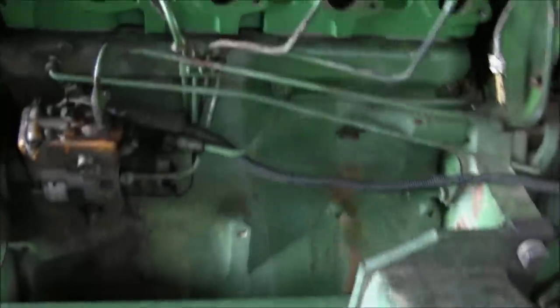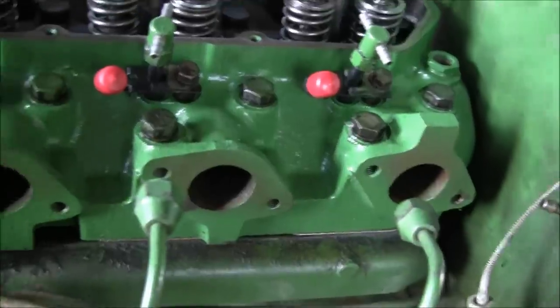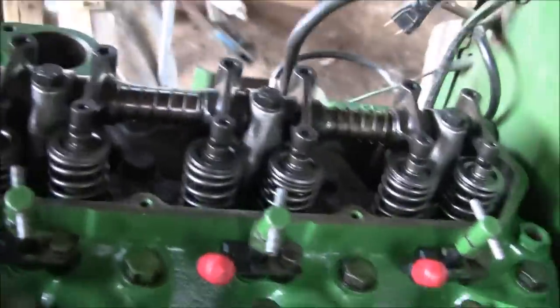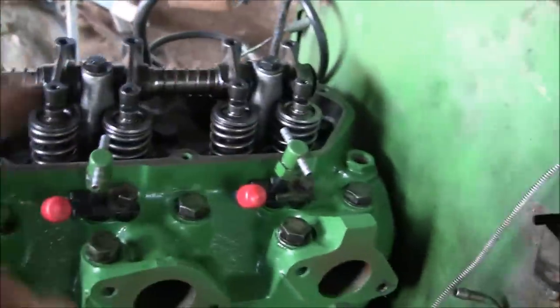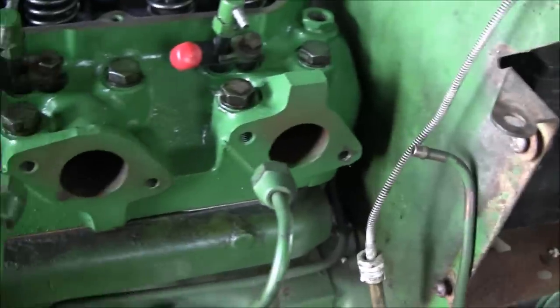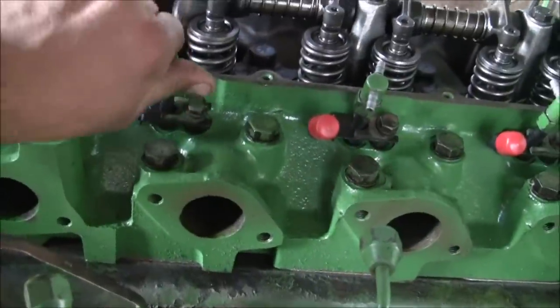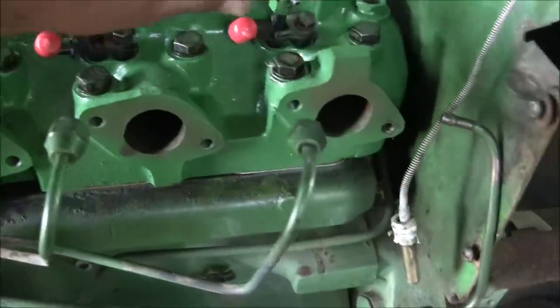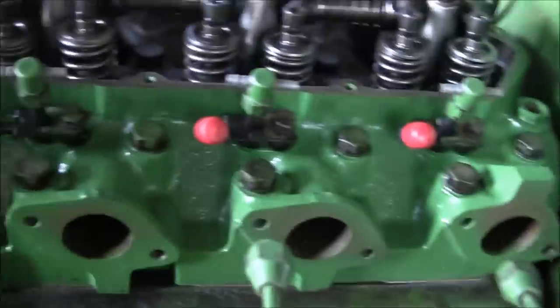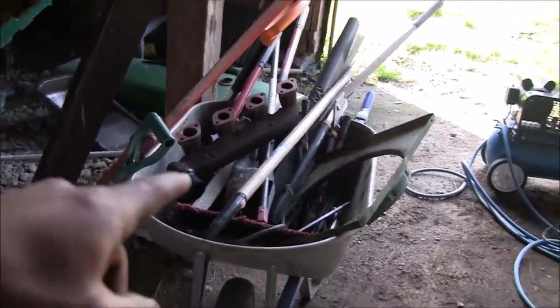Another little update here. Got all the brand new fuel injectors put in — four new injectors. The rocker arms are on, all the valve timing, and the valve lash is adjusted. Right now I'm working on getting the high pressure lines connected and the return lines. Now that I've got that torqued, I can get the return lines for the top of the injector and the high pressure supply lines attached. Then I'm going to put on the exhaust manifold.